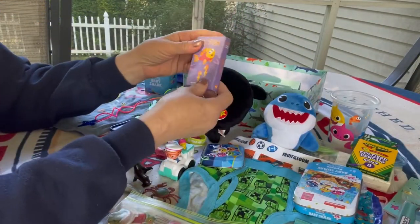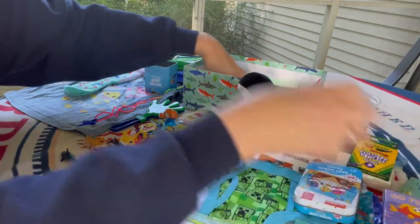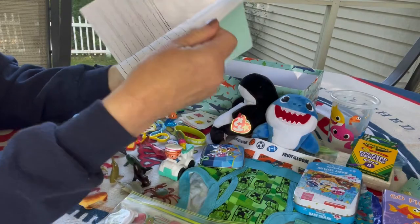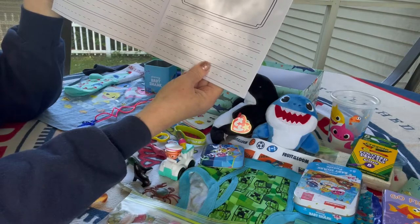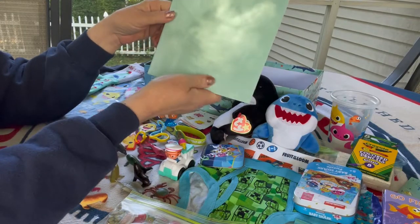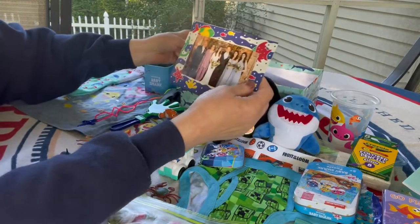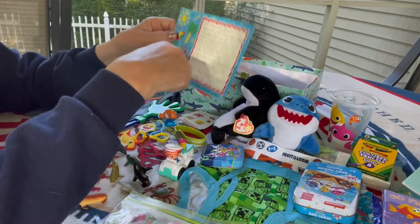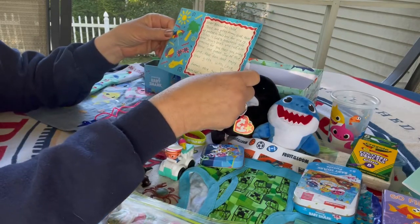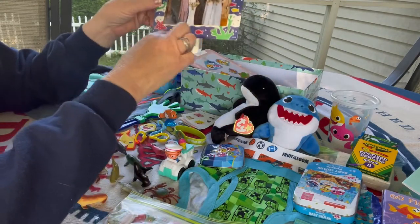He has a Go Fish card game. He has a paper pad with lines for writing and a space at the top for drawing and putting stickers, so he can draw pictures and then write a story. He also has a photo of my family with a note on the back — it's a really cute card I happened to have in my stash. It has a beachy ocean design on it and even around the frame of the photo.